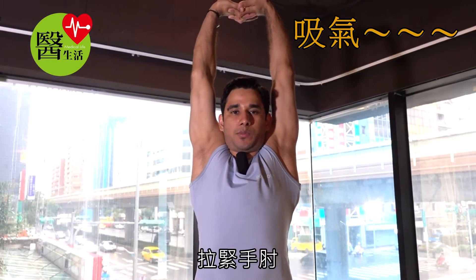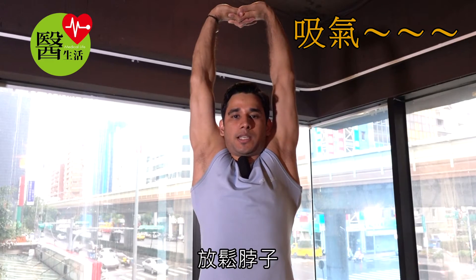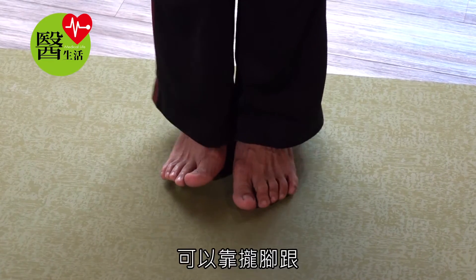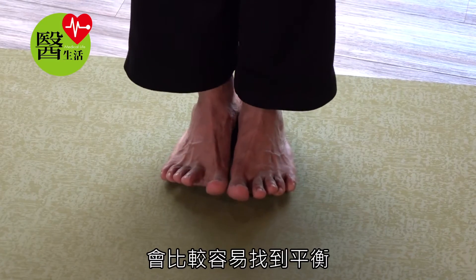Your heels up and easy to find balance. Tighten the elbows, relaxing the neck. Because when you lift the heels up, not easy to find balance — then keep the heels together, then you can easily find balance.